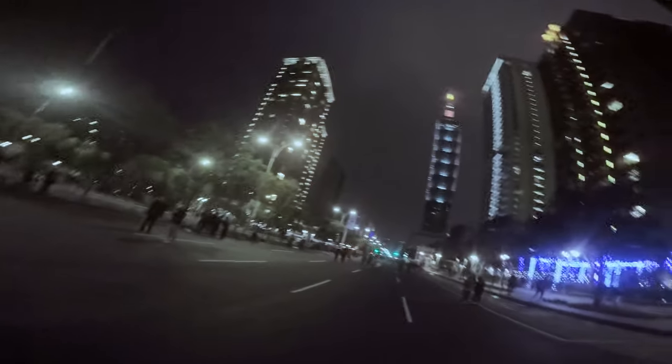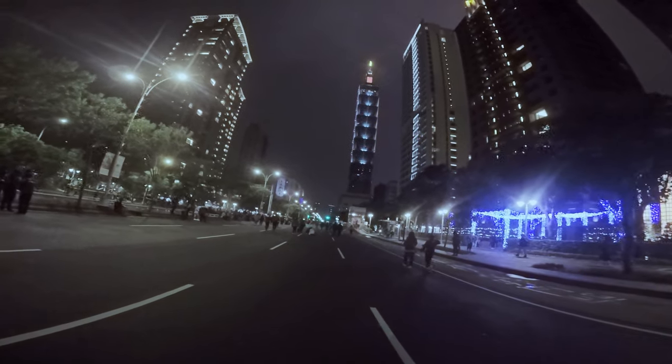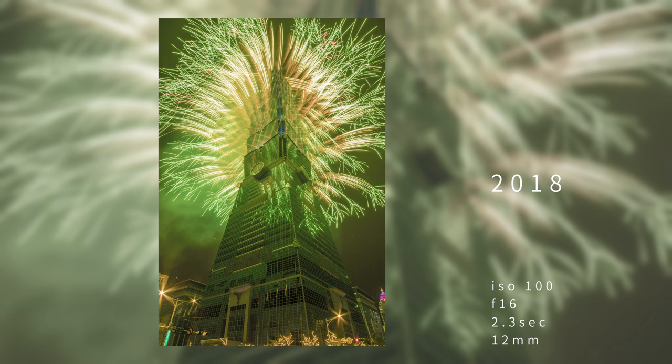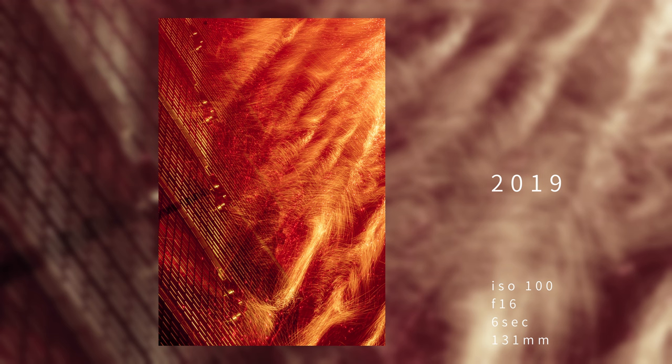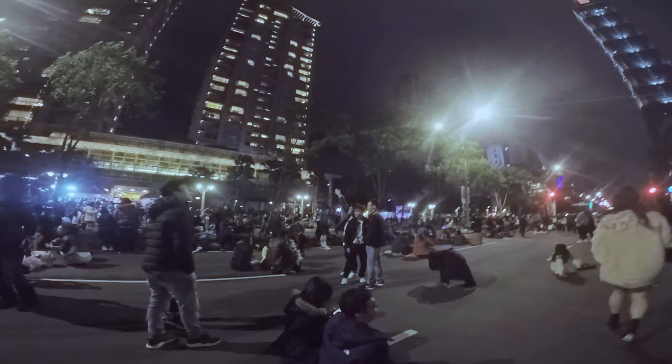Hello everybody, my name is Kaiyuan. This is my fifth year to shoot the Taipei 101 New Year fireworks. Let me show you guys these awesome photos since 2015. In this video I want to show you guys the behind the scenes of the photo shooting process and also share with you guys some awesome tips.